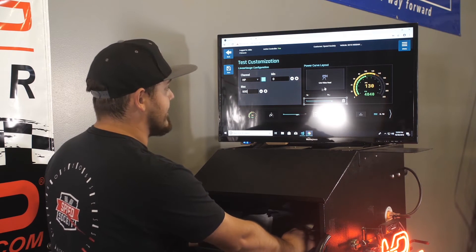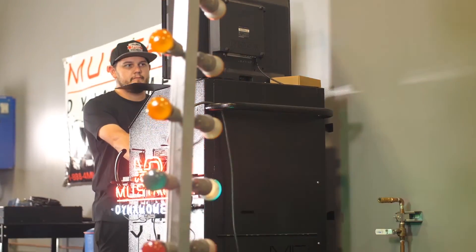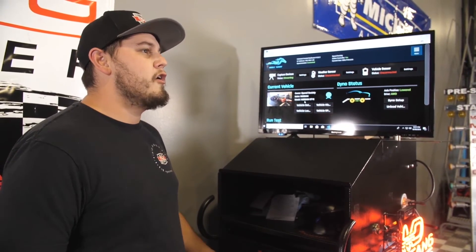If we want this to be horsepower, you can add that, set the max and the minimum, and we have a full test screen ready to go. In addition to all that, we can also do full eighth mile and quarter mile sprints on the dyno. We have a drag tree, so you get your reaction time and your real quarter mile time — it's as close to being at the track as you can get on the dyno. That was a quick rundown of the all new Whole Shot software. We love it here at Speed Society and can't wait to hear what you guys think.